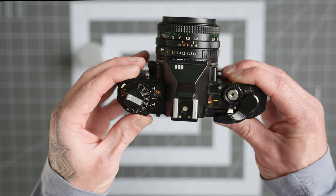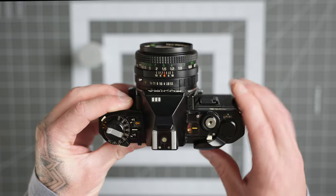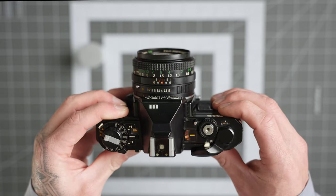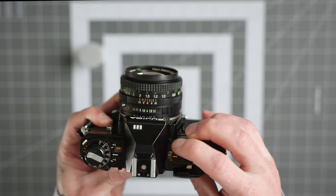This camera has an electronic shutter release, so if I have it off and press the shutter button it won't work, but as soon as I turn it on it works just fine. That was a two-second shutter, so it's nice to know the shutter is actually working properly.